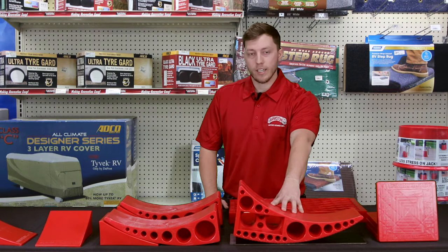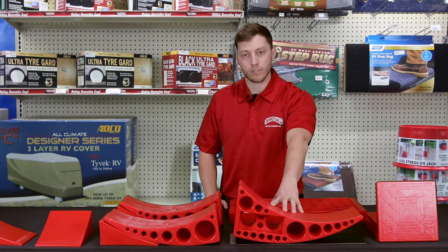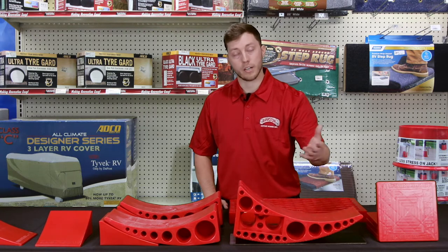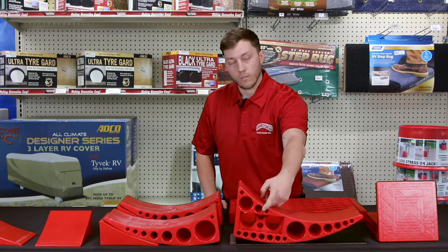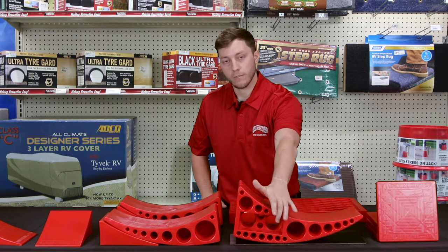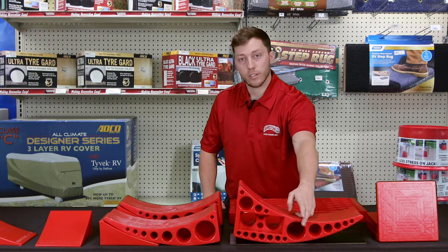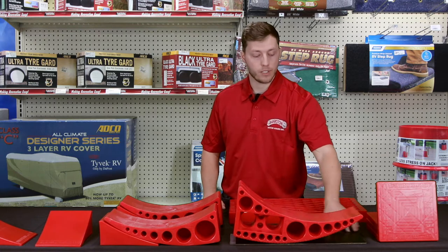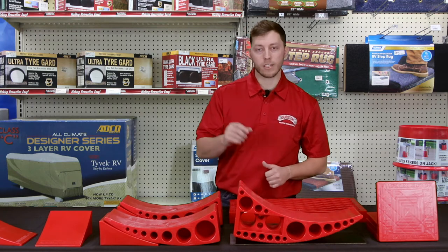Next we have the Rapid Jack. The Rapid Jack is excellent for when you have a tandem axle trailer and need to change one of the tires. You put it on the front one or the rear one and it raises the other tire up. It also has several slotted holes — this slot right here is for if you have a wheel on the front of your trailer, it will fit right into that groove. If you don't have a foot on the front of your jack, it can slide right in there, or if you have a pad on yours, you can just put it over top of it. It's got a mat underneath it for whenever you're changing the tire so it gets a little extra grip.